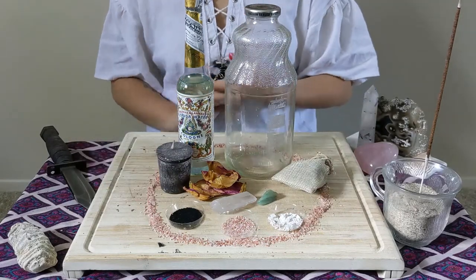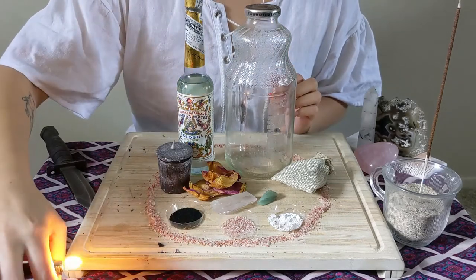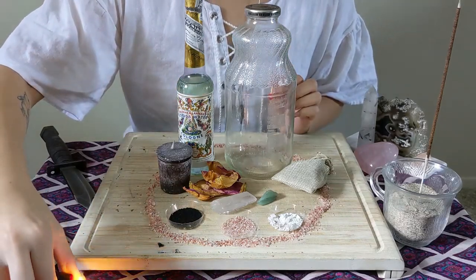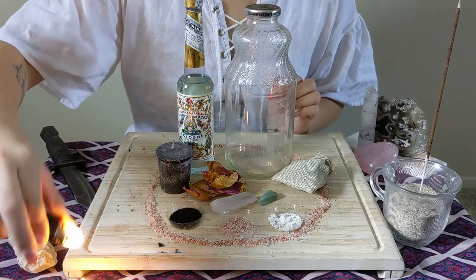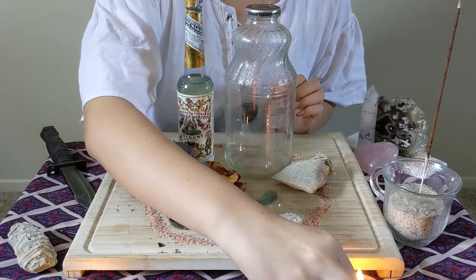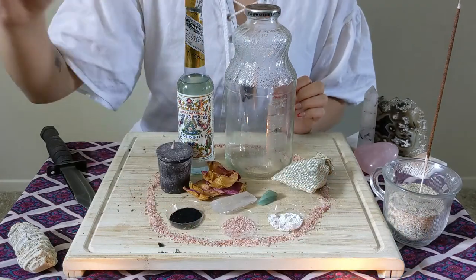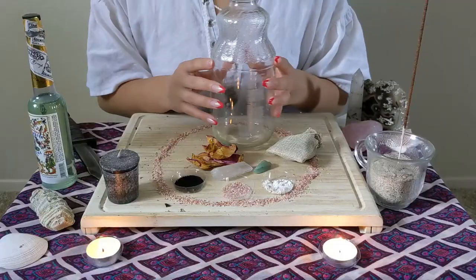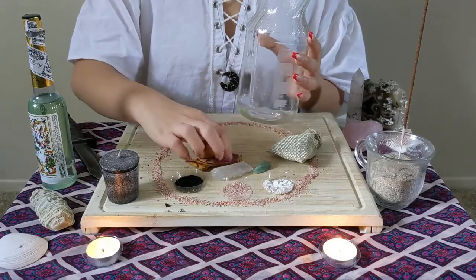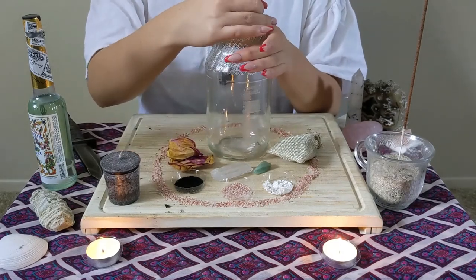And we've also got some black salt. Black salt is very easy to make — let me light my candles as I explain. It's basically just any type of sea salt or salt that you have, a little bit of charcoal, and some ashes. Any type of ashes you can use really.